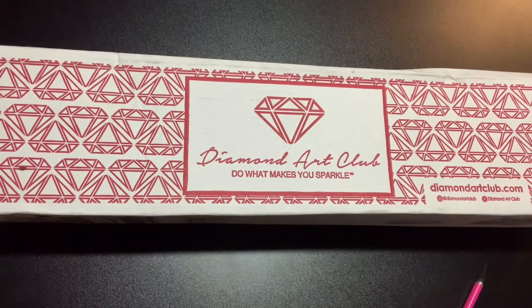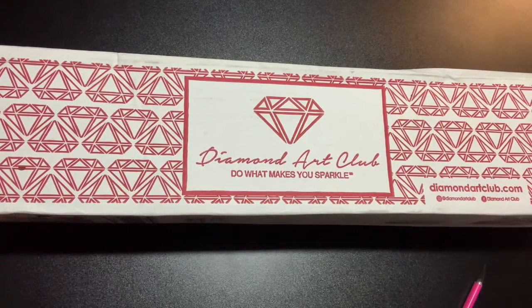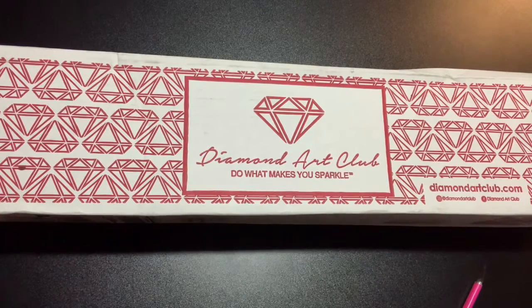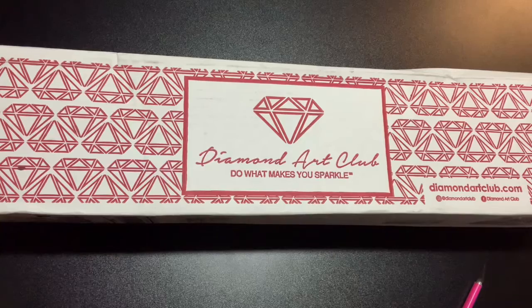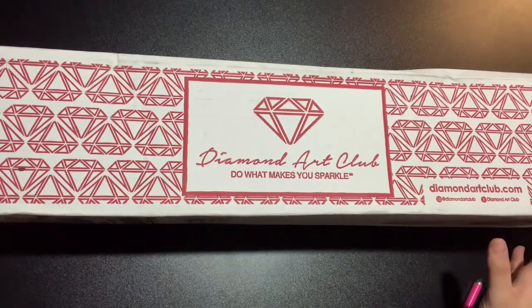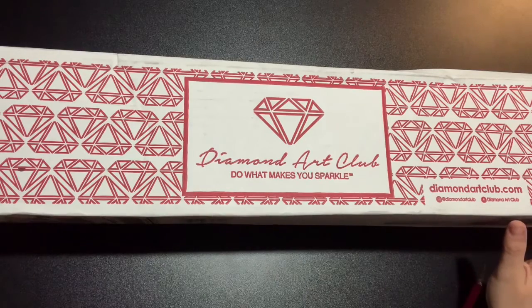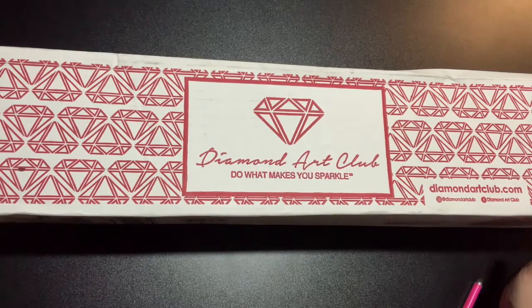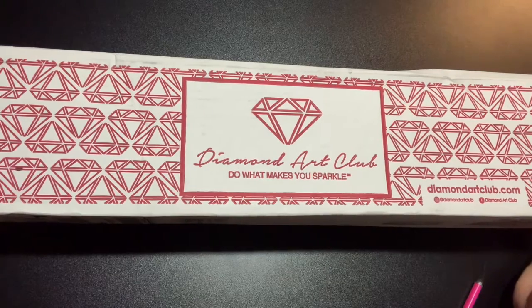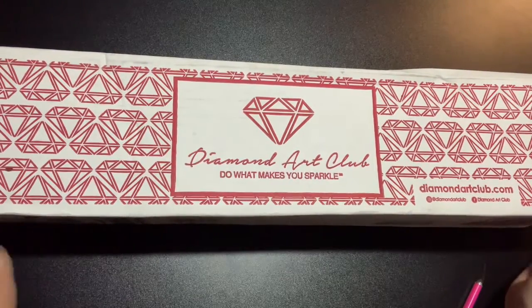Can I stumble anymore? I should edit that out but I'm not going to because this is real life for me. I stumble. So anyway, I'm going to be unboxing the Warm Witch diamond painting and I am so freaking excited. This is my first DAC diamond painting. So let's get into it.